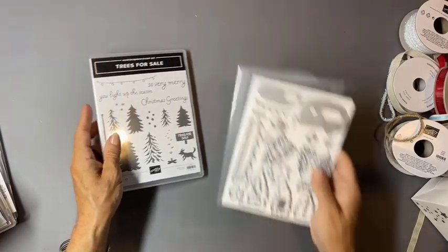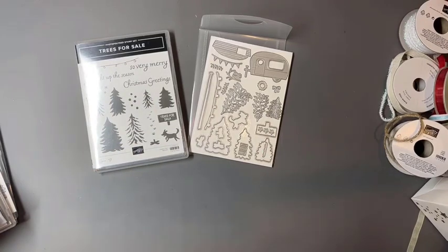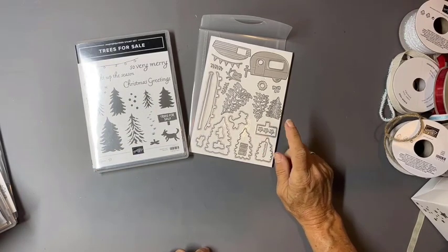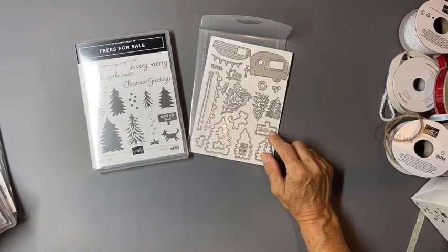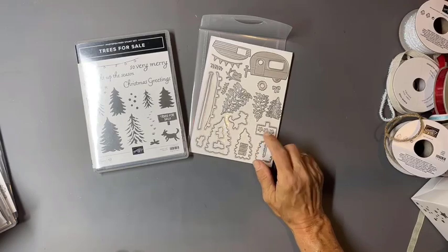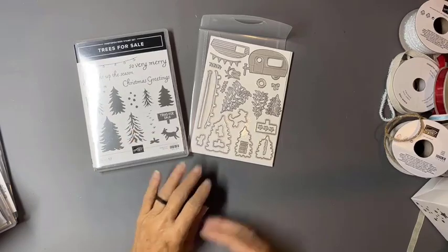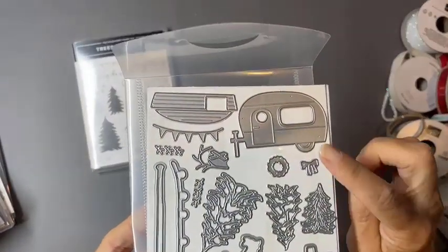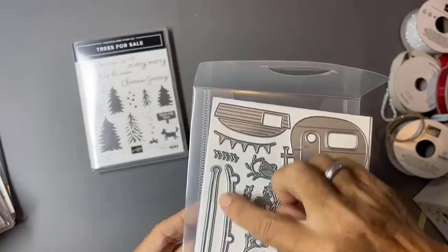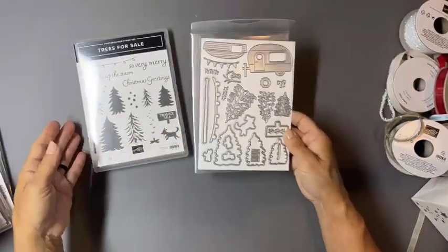This one gives our first peek of the celebration brochure. The stamp set is available for purchase in the July to December catalog with a $50 purchase in July and August, or demonstrators can earn it free before their discount during June with a $50 purchase. You have the stamp set plus fun dies — look at that little glamper and the party lights! I can just see so many fun things to do with these. That's our Trees for Sale bundle.